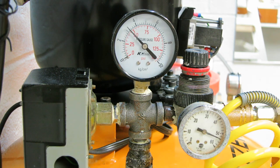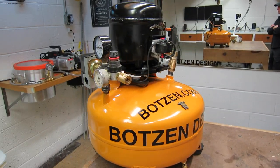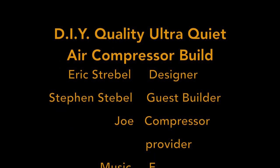We're filling up the tank here to test it out — it's sped up about 20 times, it does take a little while. The compressor is not that powerful but it is super quiet, so the pressure valve on the left is going to shut the compressor off — and there you go: a home-quality silent air compressor. Don't forget to subscribe to my YouTube channel; you can click on the little icon on the bottom right of the screen to do that.